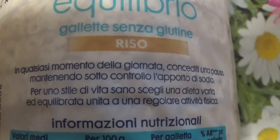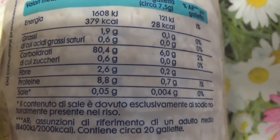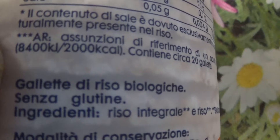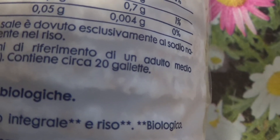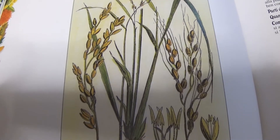L'ingrediente di partenza dei nostri biscotti è costituito da gallette di riso integrale e biologico di origine tracciata. Il riso è usato da millenni per il suo gusto e per le sue proprietà terapeutiche. Secondo la letteratura erboristica, questo ingrediente è lenitivo, contrasta le infiammazioni ed è emolliente. Ha inoltre una significativa presenza di proteine, fibra grezza, vitamine e sali minerali.